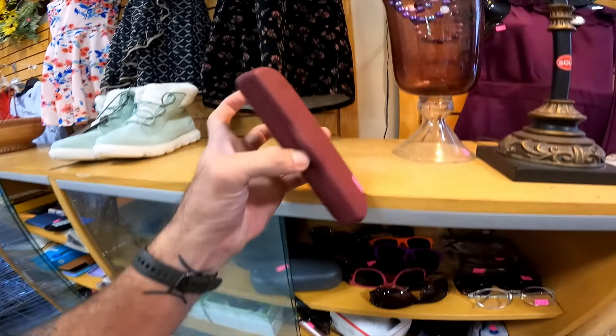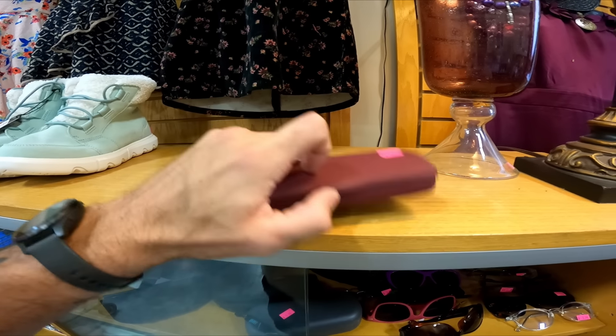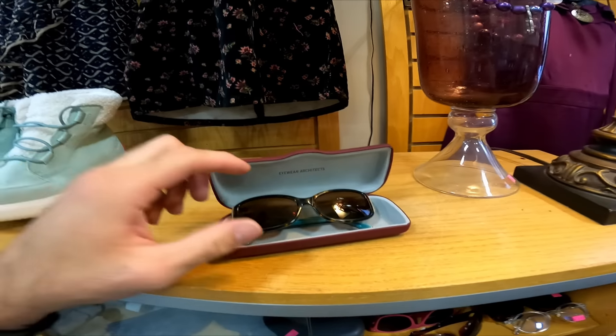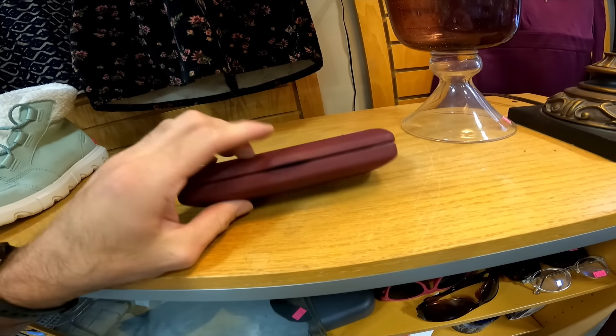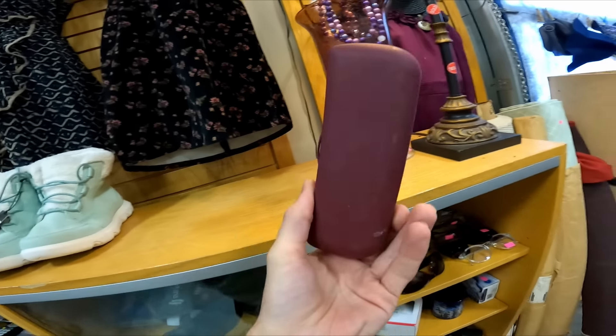Over in the case I missed these first go-around because it's a different case. I was struggling to open it so I had to set the camera down, but these are some Kate Spade glasses for two dollars and fifty cents. Those should sell for at least 20.